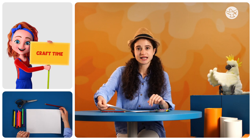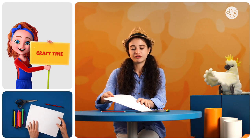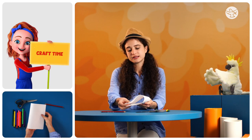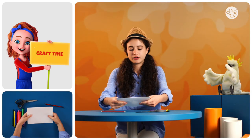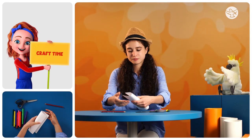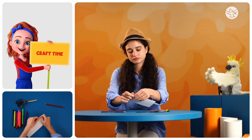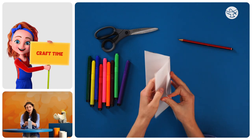So what we need to do first is divide our paper up into equal segments. We're going to fold it in half first, like this, corners meet. We're going to fold it in half again. Now we've got one piece of paper folded into four parts, like this.